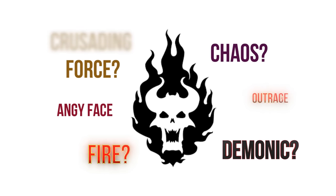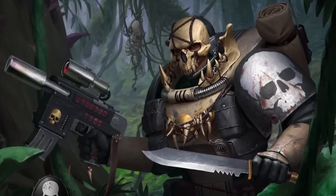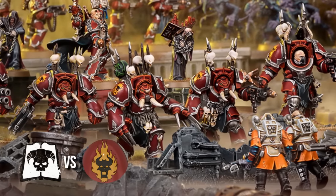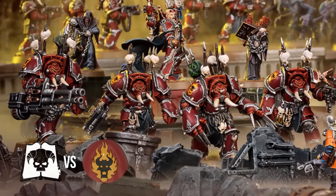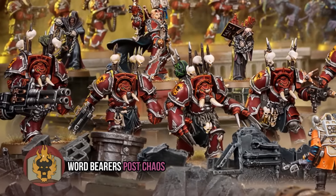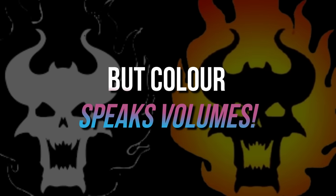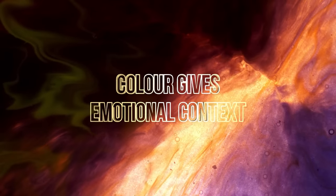The second icon has horns and a book behind it — the horns indicate mutation and the book indicates learning. The third is a flaming skull that looks angry, suggesting outrage, chaos, or a crusading force. The flaming skull is the Word Bearers, the skull with book and horns is the Liberium, and the plain skull is the Mortifactors. Once you add color, these icons carry much more meaning and the message becomes much clearer.